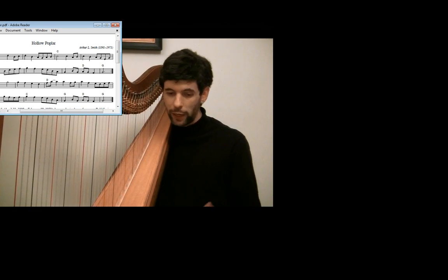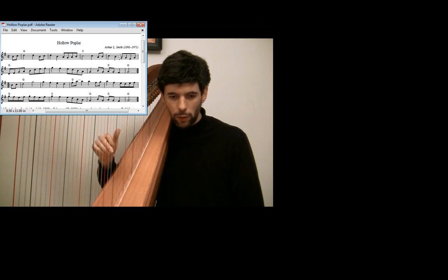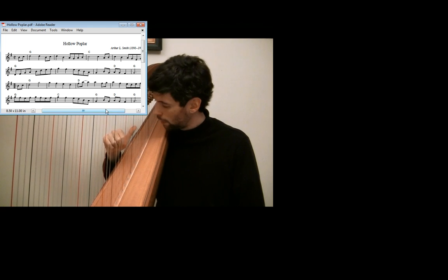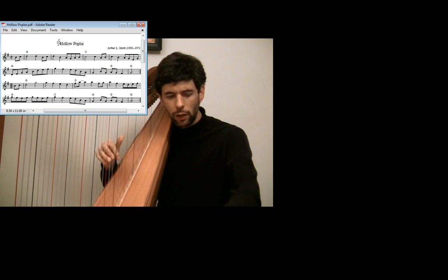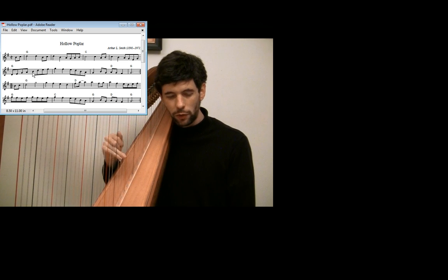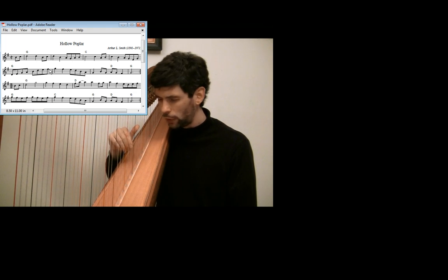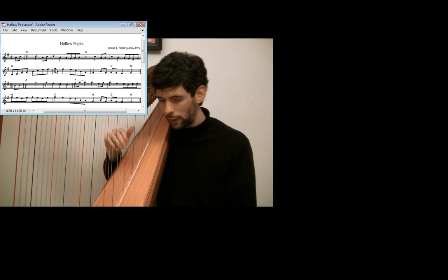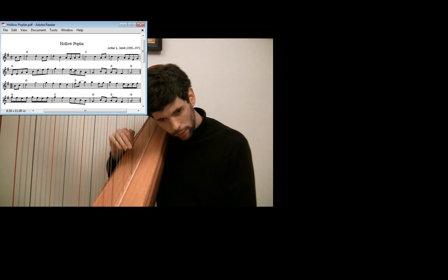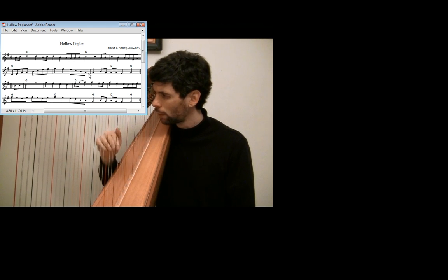Let's take another example — this is Hollow Poplar fiddle music, looking at the right hand this time. We start this string of notes at the end of this bar here. If you were just reading through this, you might start this upwards passage with 4, 3, 2, 1 because we see there's a bunch of notes — there are still a bunch of notes. Remember, if we're going up, we want to end with a thumb as the top note. So with 4, 3, 2, 1, 4, 3, 2, 1, it doesn't really work.